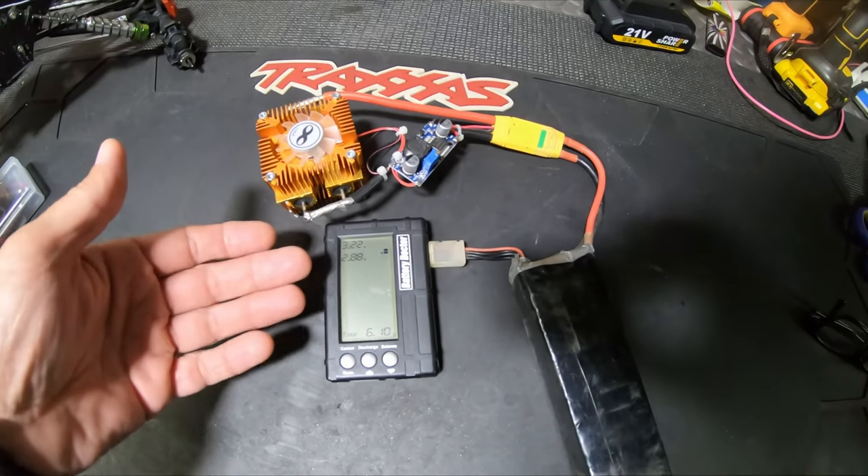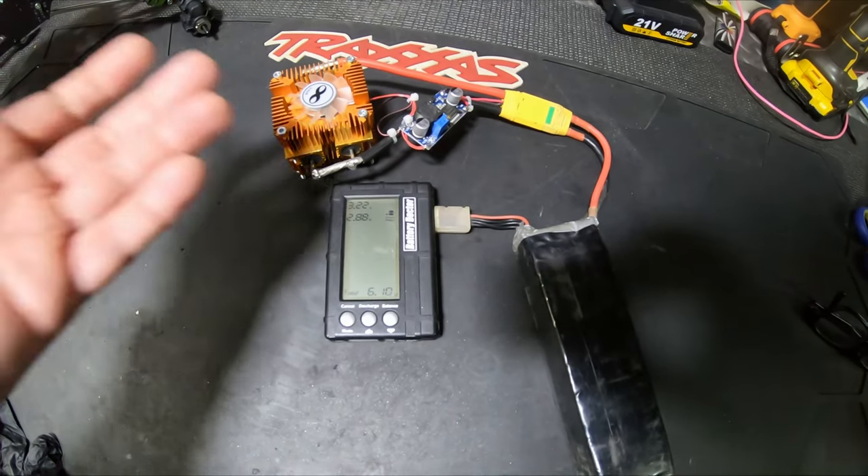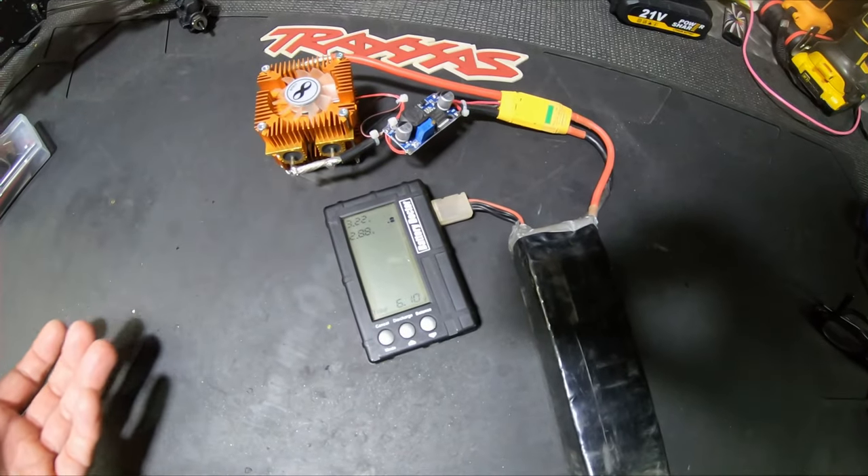The discharge device has stopped turning — one cell is gone. It's the lowest voltage I can get with this device, so there's not much voltage left on there.